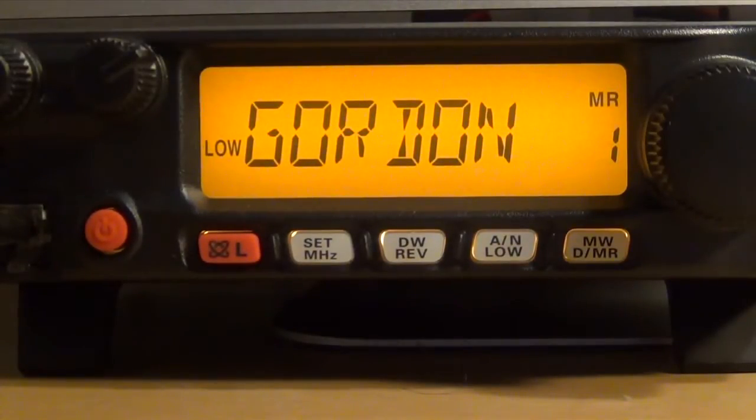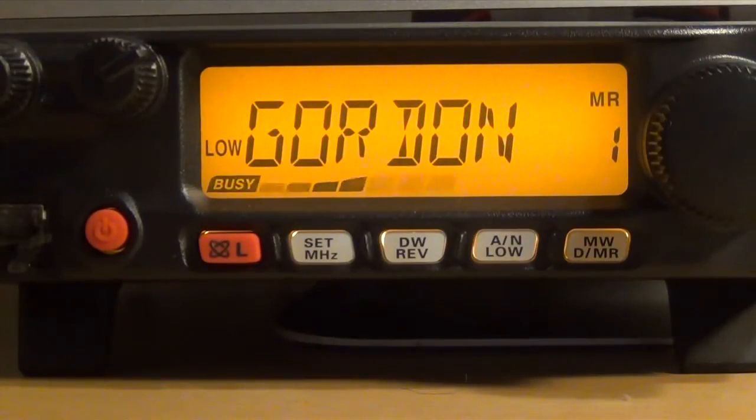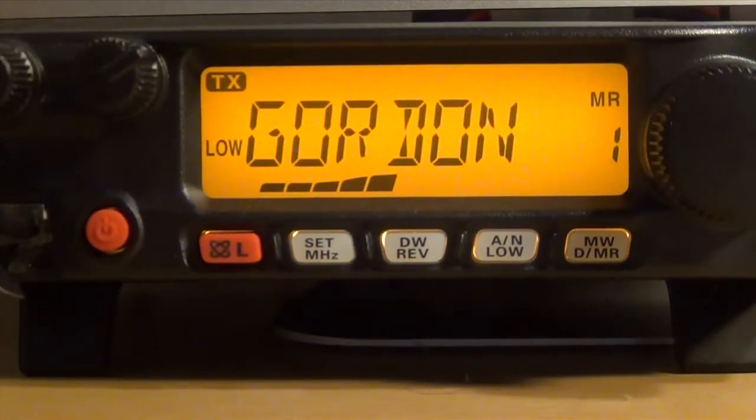Let's see if we have any luck on simplex. Anyone available for signal report testing out a new antenna? I'm testing out a new antenna that I just put up. I wanted to see how I'm reaching your location on simplex. I'm getting a reading of 360, which is a 0 to 500 reading on a meter. If you move the antenna one way or the other I can tell you better or worse.